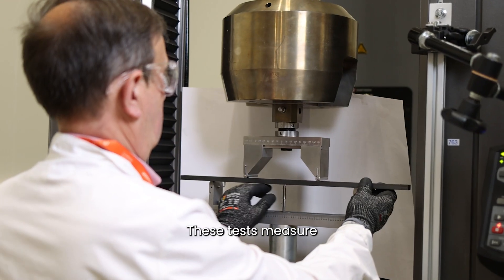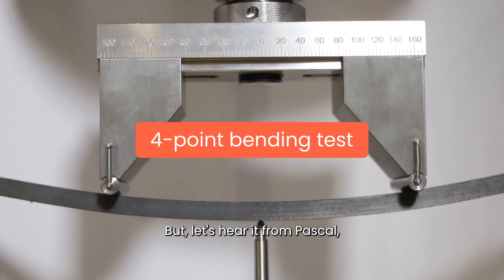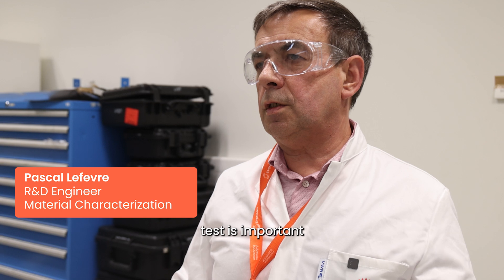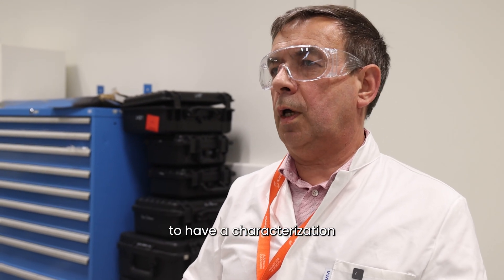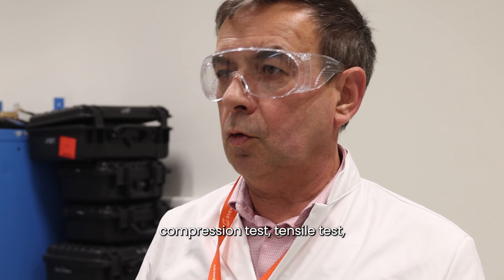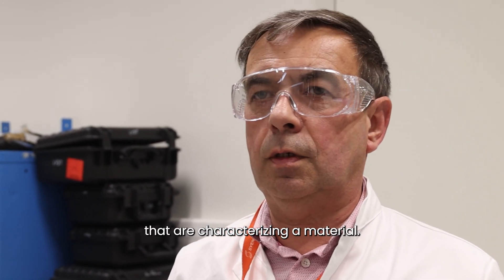These tests measure the material's resistance in bending mode. Let's hear it from Pascal, one of our ScienceCo explorers. Not only one test is important to have a characterization of the material, but a series of tests — compression tests, tensile tests, flexural tests — that are characterizing a material.